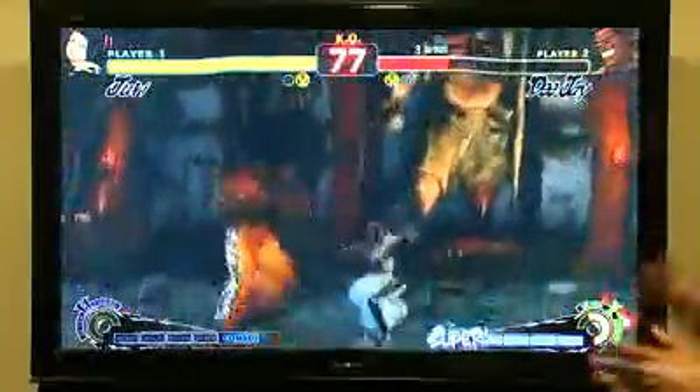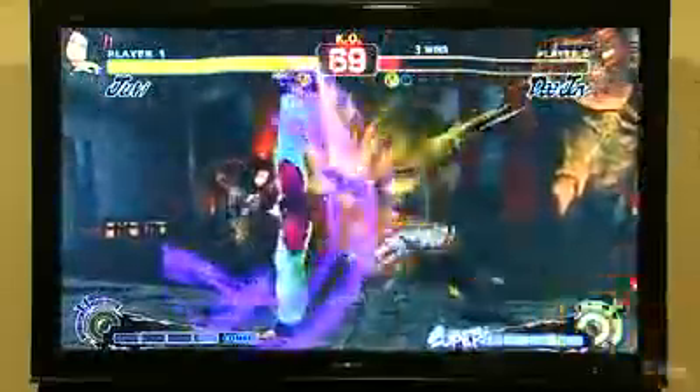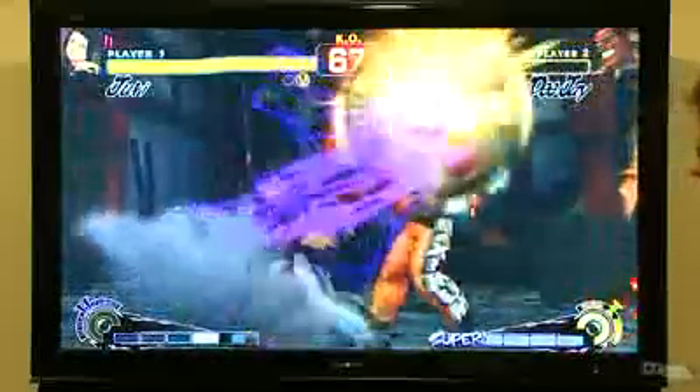So that's Juri in a nutshell — a lot of offensive options, but she's going to need to take some chances and get in your face. She's a lot of fun to play right away, with a lot of tricks and just a character with a lot of great style. Definitely one to watch.